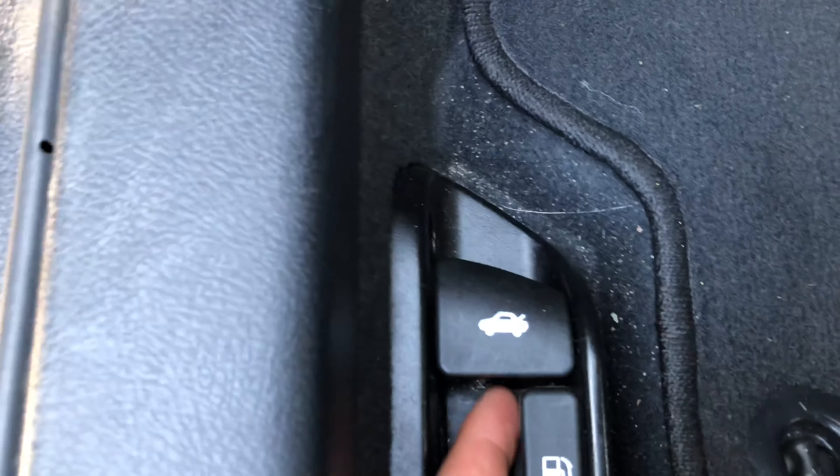And look at that — wow. There is the gas cap button right here.